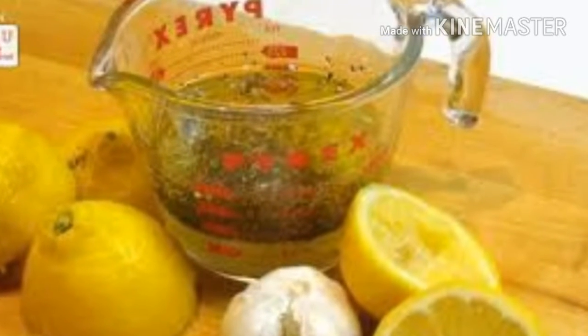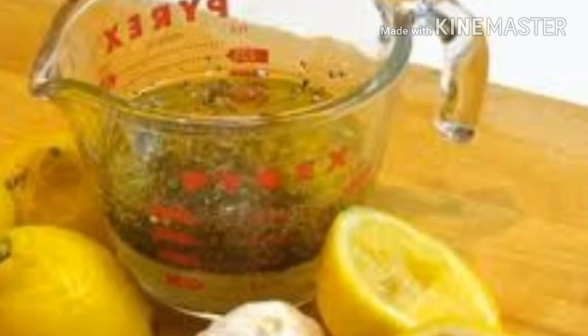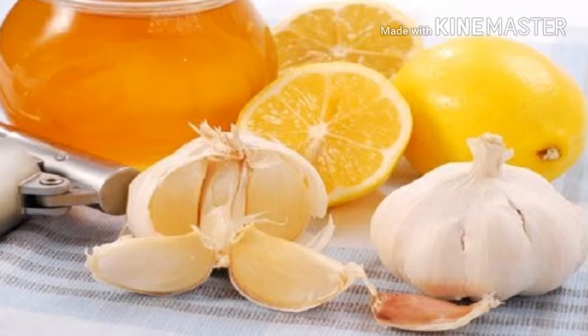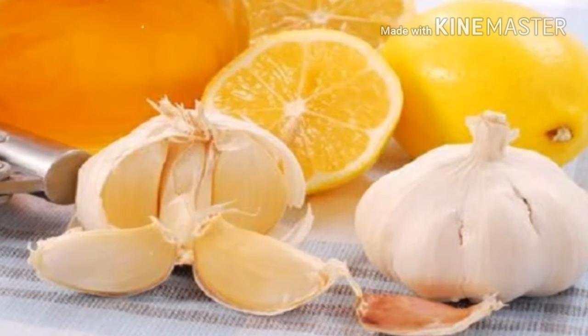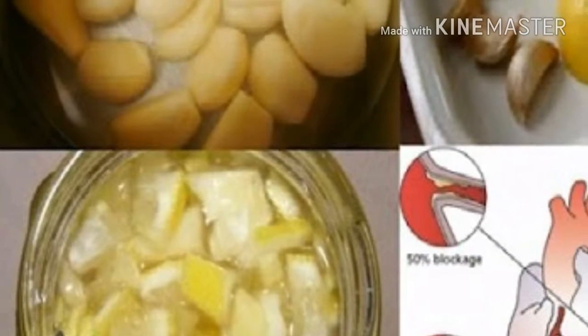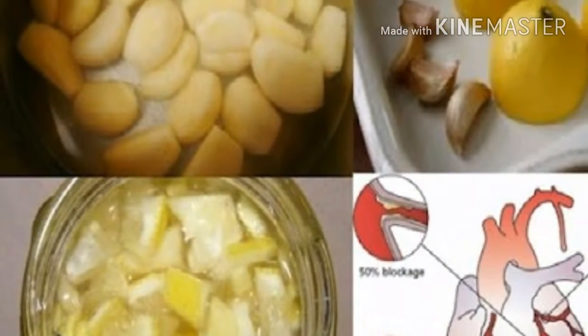Instructions: Mix all ingredients in a pot and leave this mixture to boil for half an hour. Then leave it to cool down, and add 3 cups of organic honey. Stir well, pour the mixture into a glass jar, and keep it in the fridge. Dosage: You should take a tablespoon of this remedy before breakfast on a daily basis.